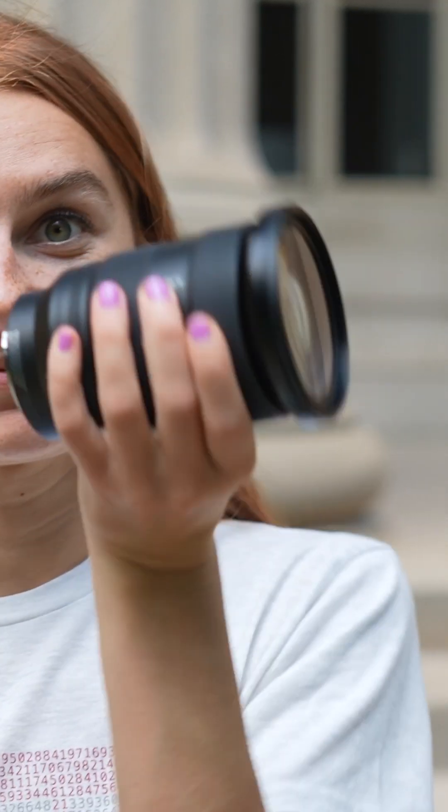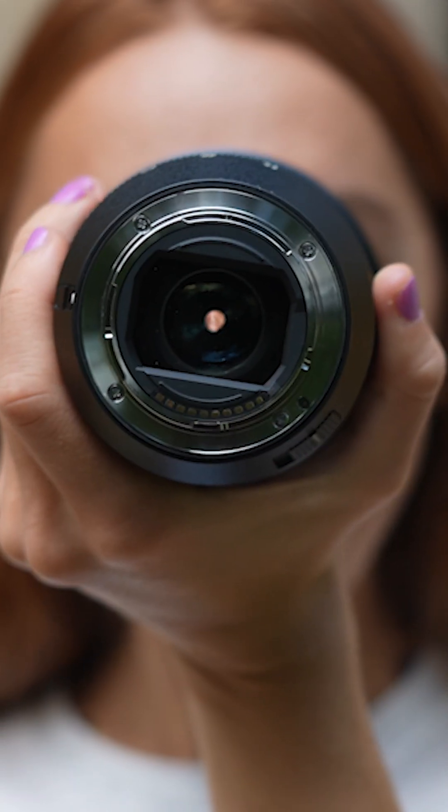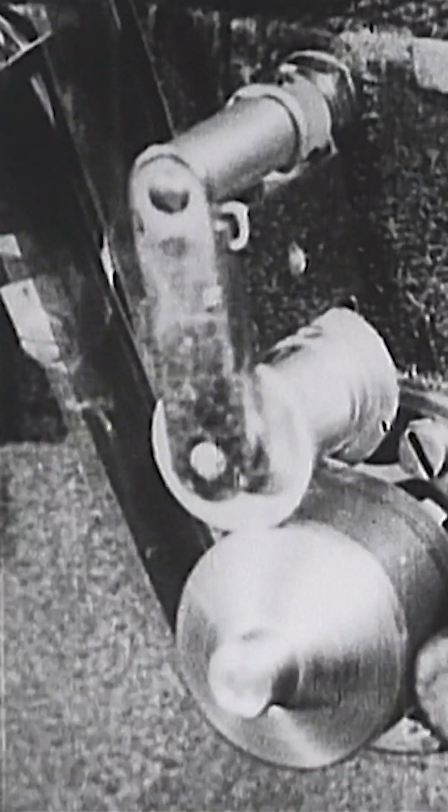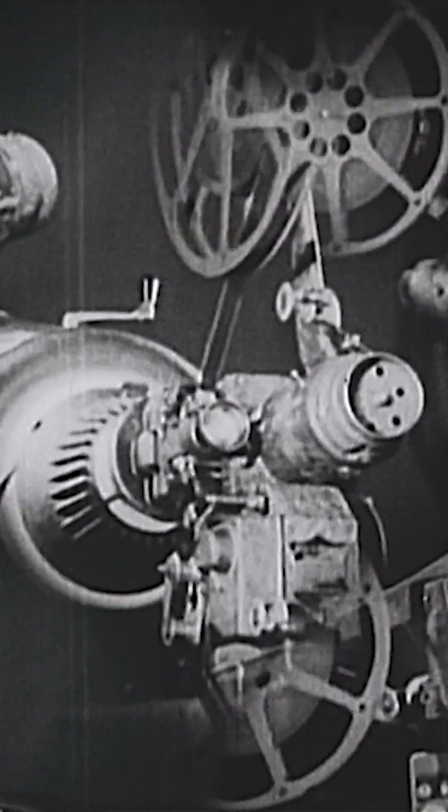There are two things that are going on here. The first thing is the camera has a lens in the front and that lens creates an image, just like in an old style movie you have the movie projector with the film in it, and the light comes out of that projector and goes onto a screen and you see that image.